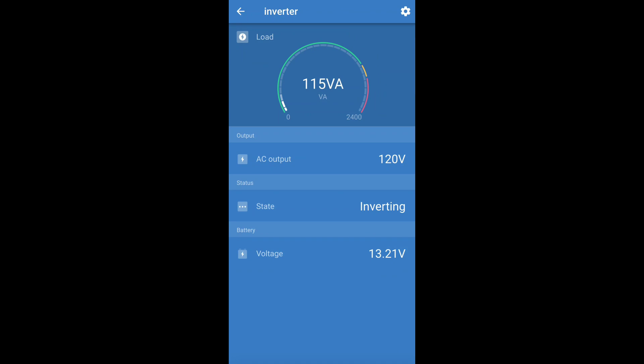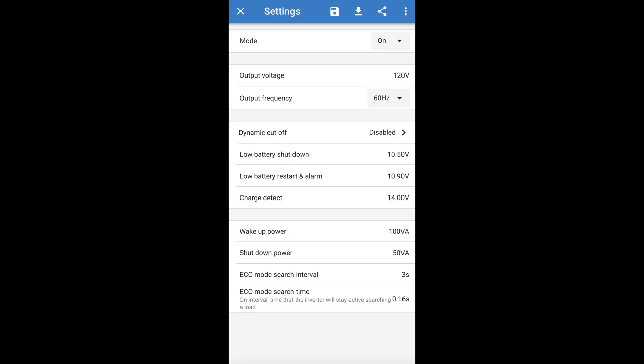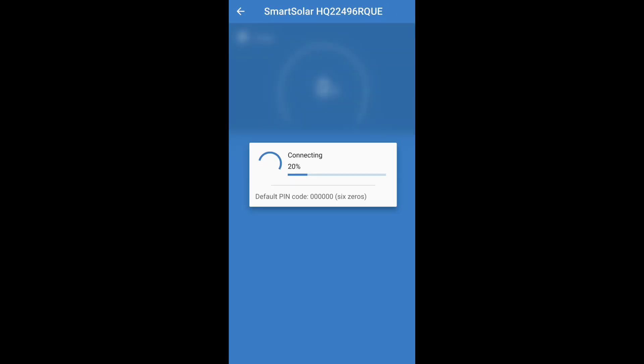The inverter shows you how many amps of power you're currently using — right now we're using 115 amps, it's making 120 volts, it is inverting, and it shows our battery voltage at 13.2. Here you can set all your settings, turn it off, or put it in eco mode. You can set your alarms and your shutdown threshold so it doesn't cause damage to your battery. In eco mode it turns off on its own, and you can set your wake-up and shutdown power levels.